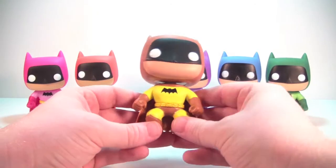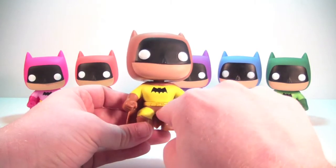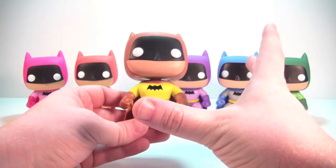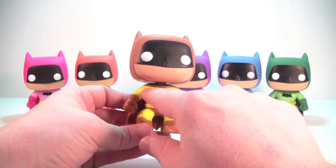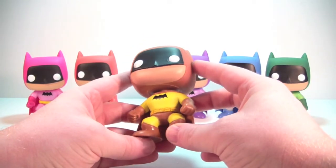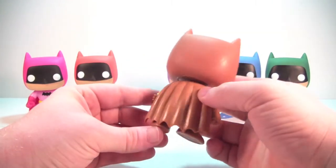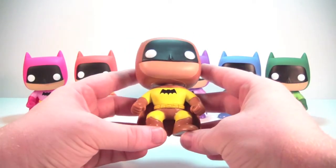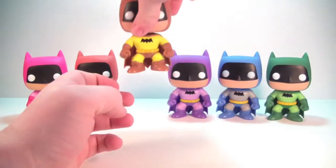Now the yellow — the suit has a nice yellow to it, but there are a little bit of paint issues on this guy. Yellow is kind of a hard color to make look good because it's so light, and you can see some of the undercoat bleeding through a little bit. The gloves are kind of a brownish color, which is kind of odd. He's not my favorite of the six — he's actually probably my least favorite of them.